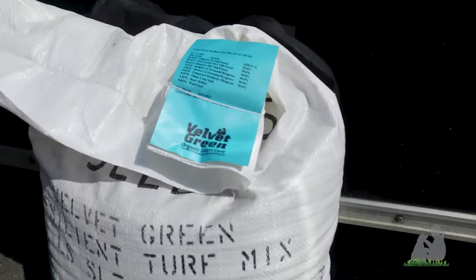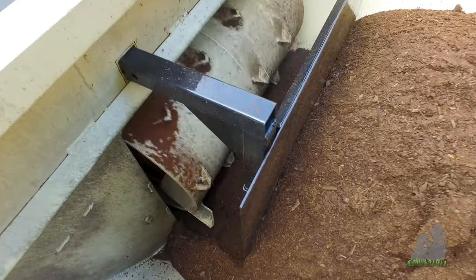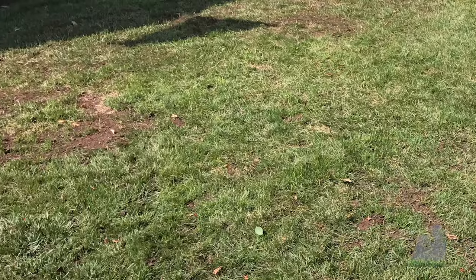Next comes overseeding, spreading new grass seed onto the lawn that has just been aerated. This thin layer of compost spread evenly over the freshly seeded and aerated soil creates seed-to-soil contact.